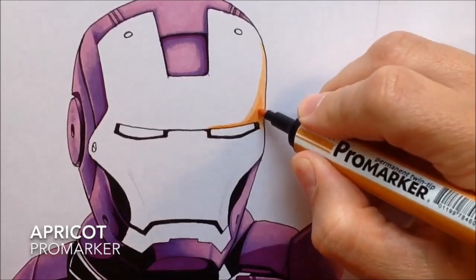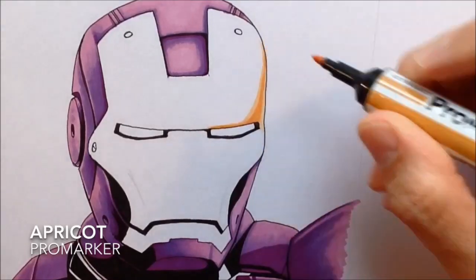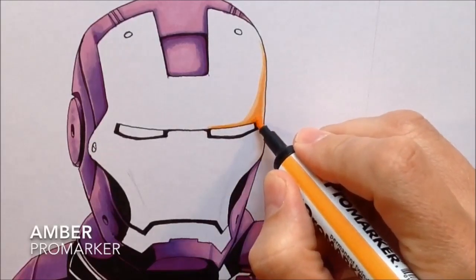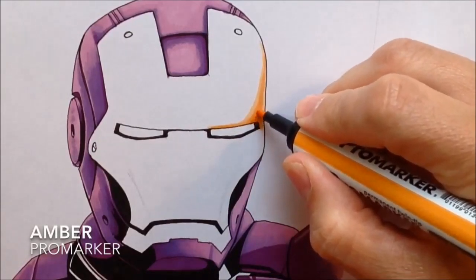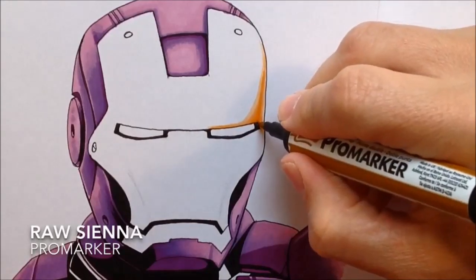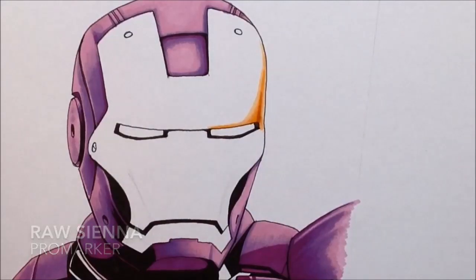Then I use apricot, which is the second marker — it's just a little bit darker than saffron. And then I start adding a little bit of amber, which is a brighter orange and a bit darker than apricot. So I'm using three colors so far. Then I decided I needed to use a darker color, and for that I used raw sienna.